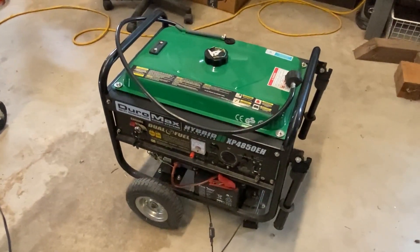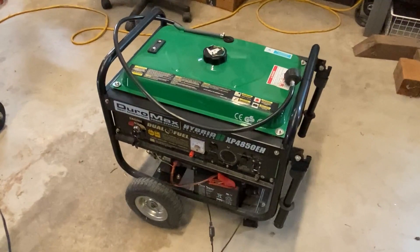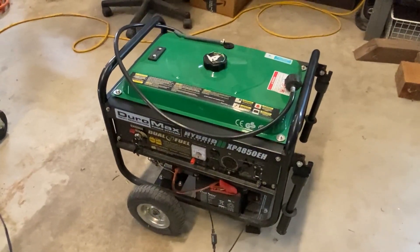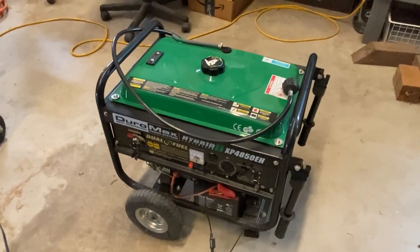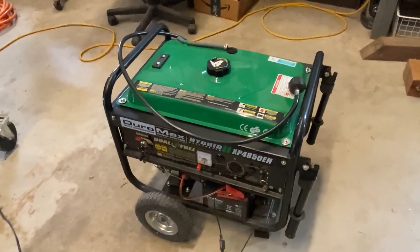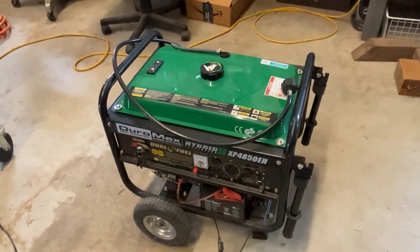Let's take a look at the Duramax XB4850 EH generator. This is a 4850 watt gas with propane powered electric start for camping or RV ready power. As you can see, it is dual fuel.